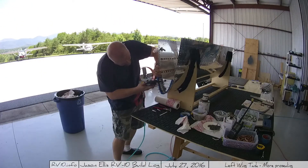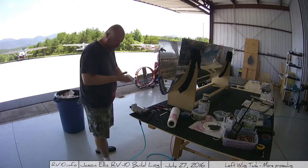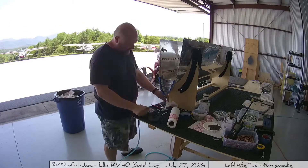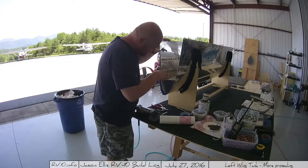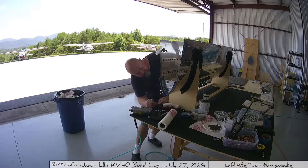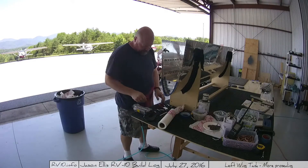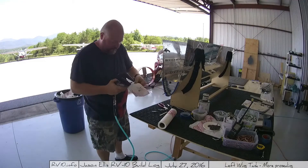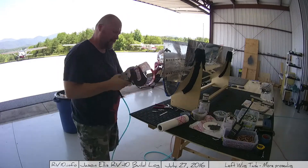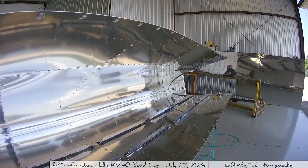Honestly, I have to say that using the pro-seal, I'm starting to get used to it, but I really don't like it. People have asked me multiple times, do you regret not getting the quick build? My answer is a very loud resounding absolutely yes — because this stuff is just terrible to work with. It has sapped my desire to work on the plane quite a bit, which is unfortunate. It just gets everywhere, it stinks, it's very stringy, it's sticky — it's just a pain in the butt. But once you get used to it, all right, I guess it's not too bad.